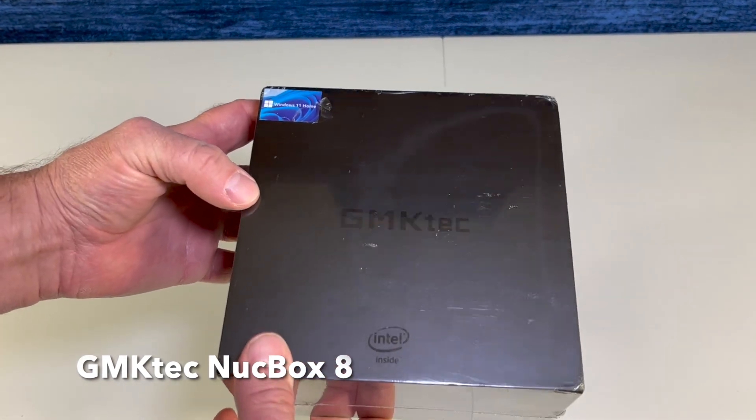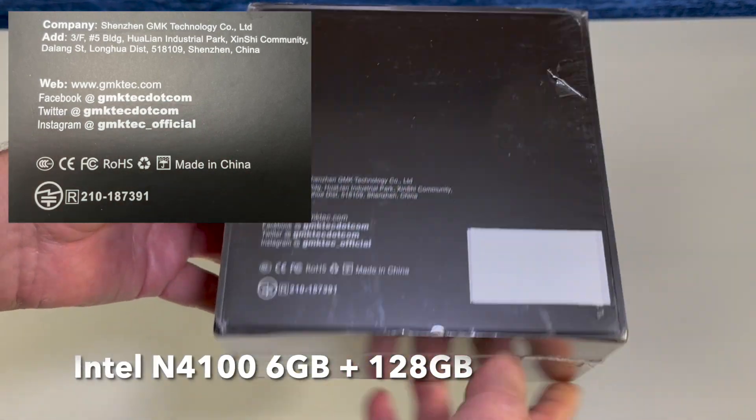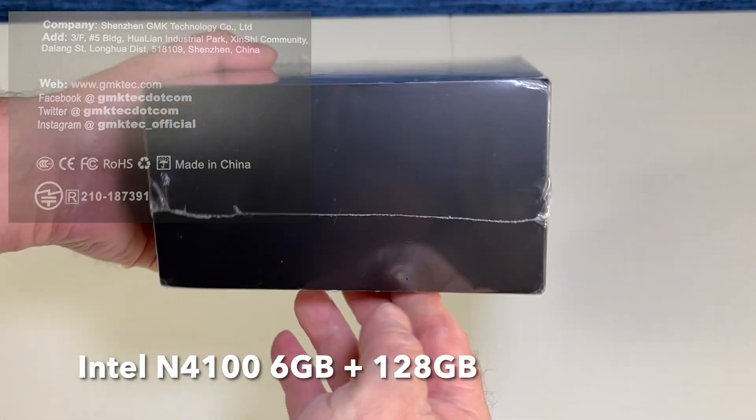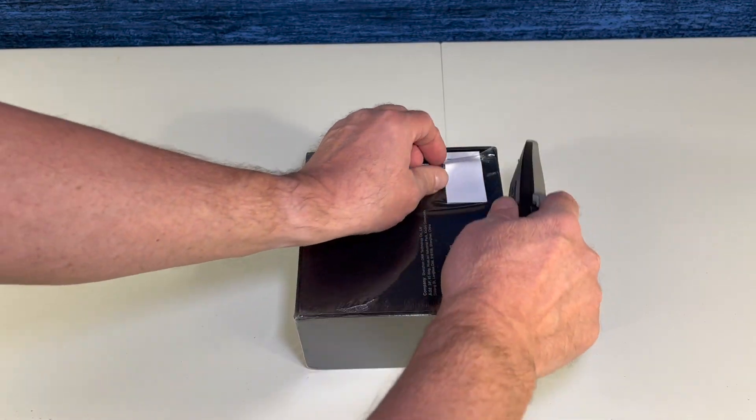This is the GMK Tech Nuke Box 8. It has an Intel Gemini Lake N4100 processor, 6 gigs of RAM, and 128 gigs of storage. And this mini PC ships with Windows Home 11.